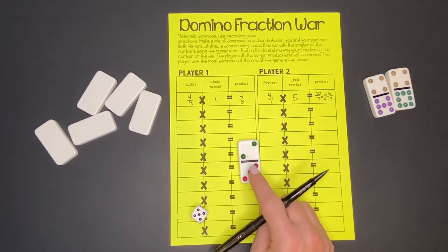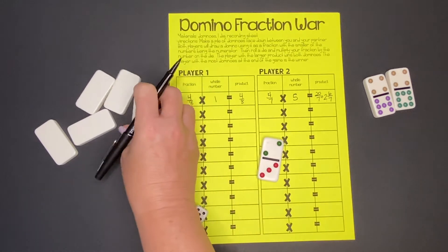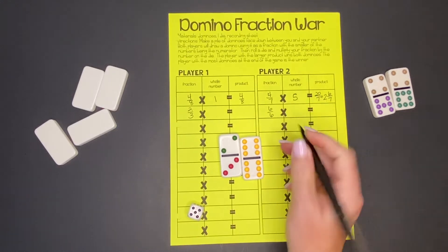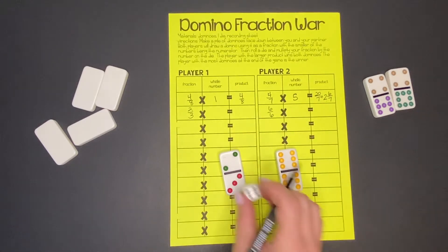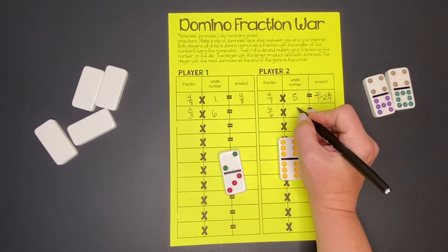Two is smaller than three, so 2/3 will be our fraction, and our partner will get 6/6. Then same thing — we rolled times 6 for us and times 5 for our partner.